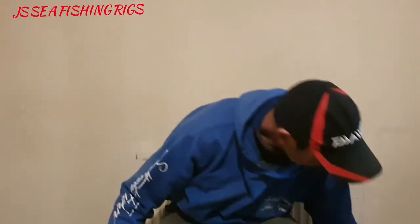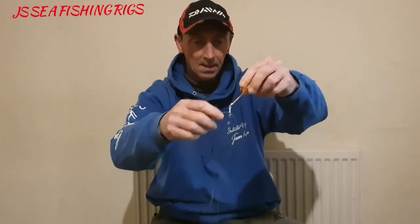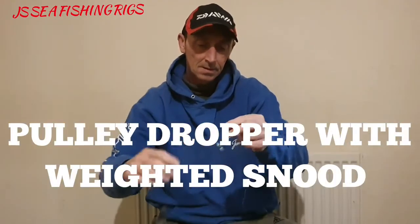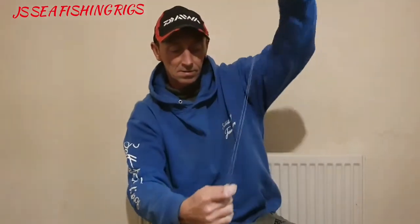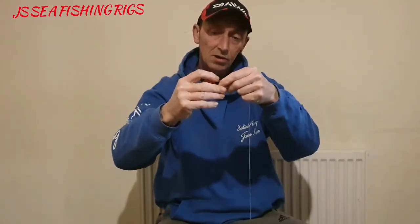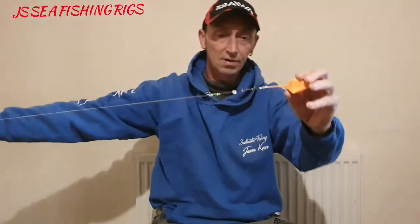The other one I'm using at the moment, which is good with the sole season coming up, is the pulley dropper. It clips up again, nice and streamlined, good for distance casting. If you're after a slightly bigger sole at range, it's a perfect rig — nice and streamlined.